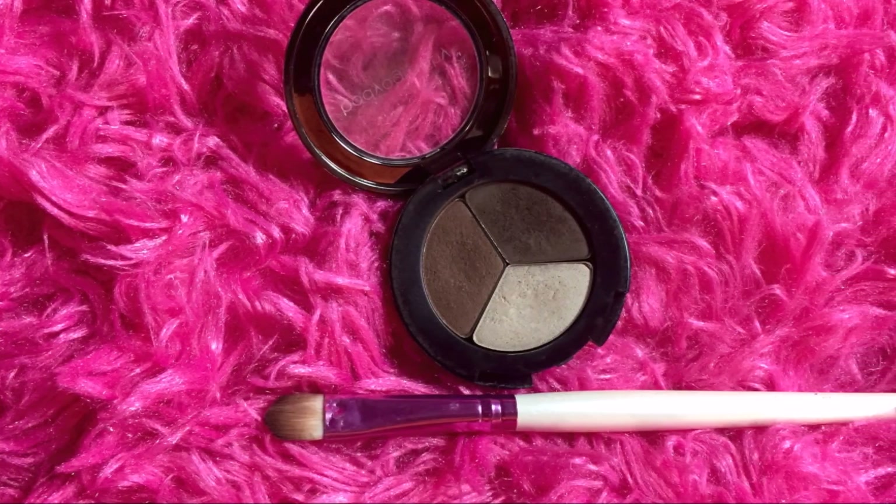Next I'm taking the Urban Decay Primer Potion and applying it all over the entire eyelid. This eye primer will help the eyeshadow colors pop, since I'm going to use mostly drugstore eyeshadows for this look — so it's important to use a good eyeshadow primer. I'm also applying some scotch tape on either side of my eyes, which is a very important step to get a clean eye makeup look.